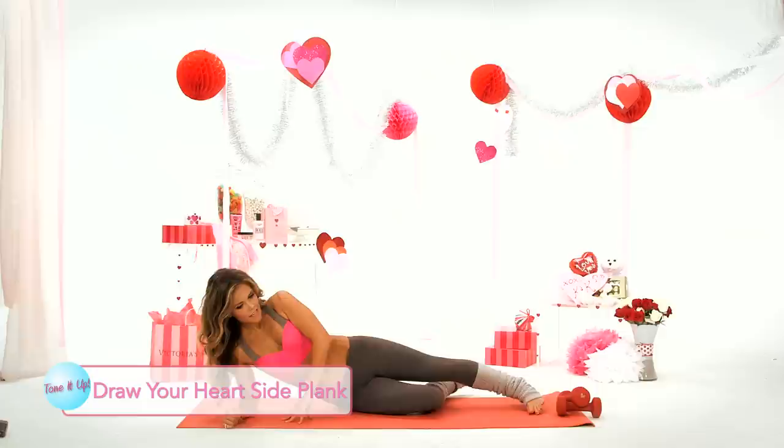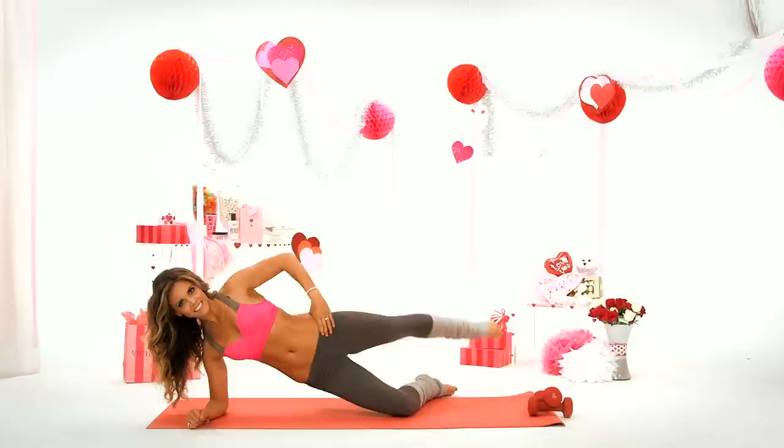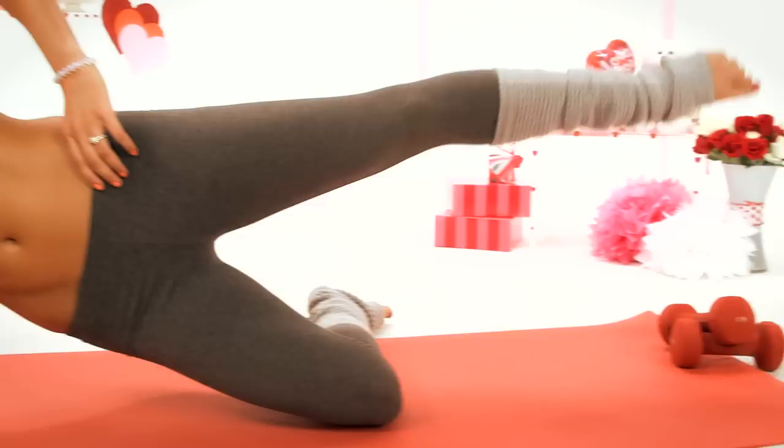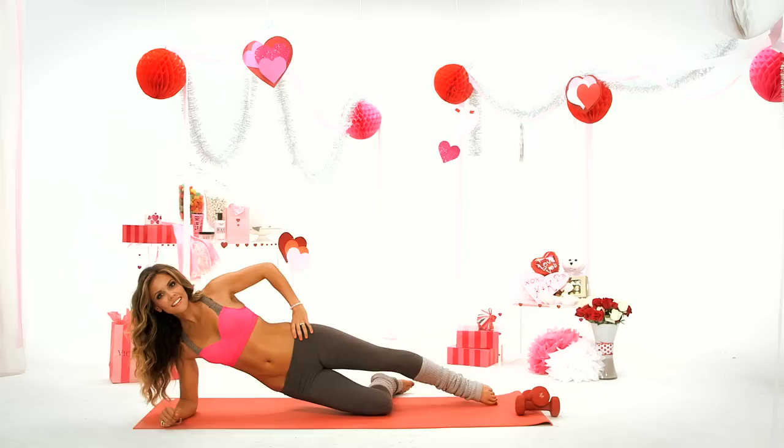Now we're going to go on our other side into the side plank and draw your hearts again. Two more, last one.